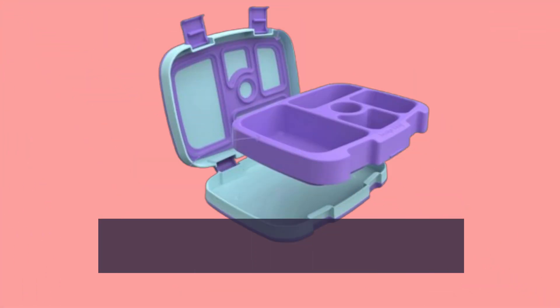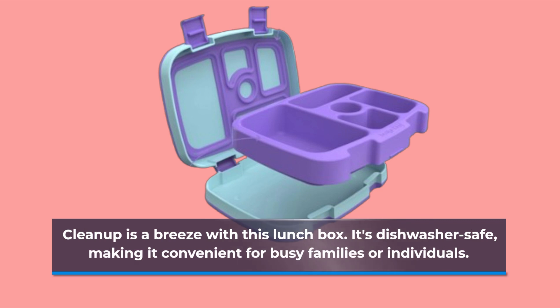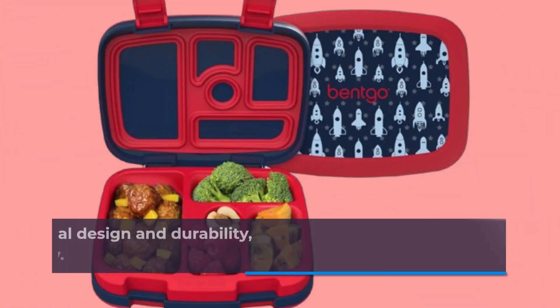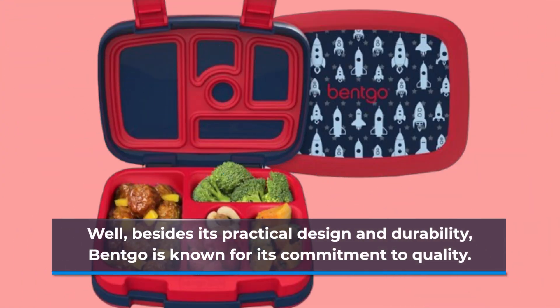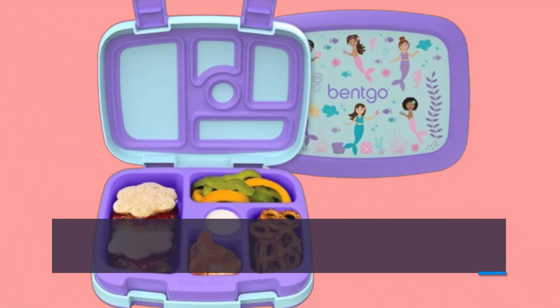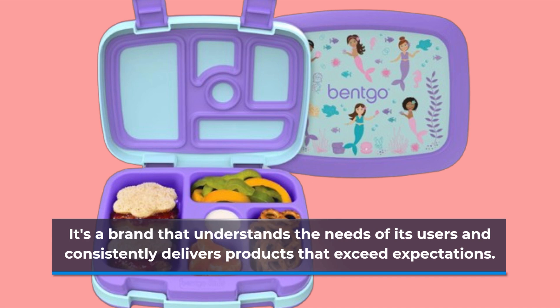Cleanup is a breeze with this lunchbox. It's dishwasher safe, making it convenient for busy families or individuals. You might be wondering what sets the Betgo Prince apart from other lunchboxes. Well, besides its practical design and durability, Betgo is known for its commitment to quality — a brand that understands the needs of its users and consistently delivers products that exceed expectations.